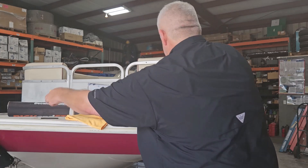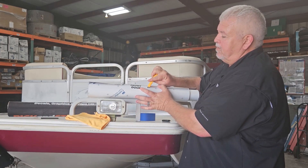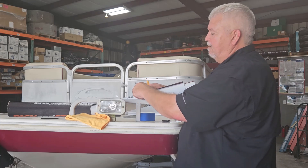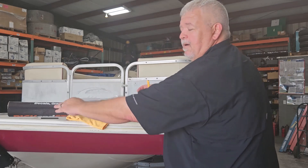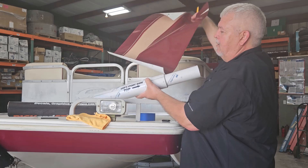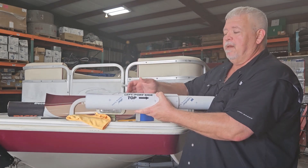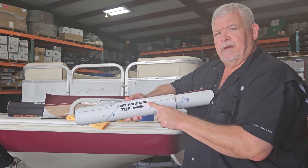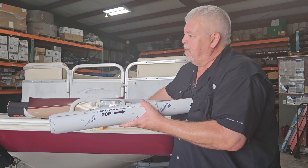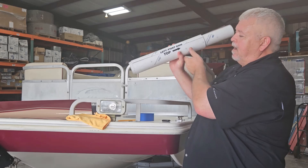What you want to do first is remove this little tab for your front door and put it off to the side. You won't need that until the very end because we want to line it up. The next piece is going to be your left or port side, and this is your top. So when you start lining everything up, you know that this is the left and it's the top.